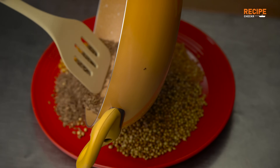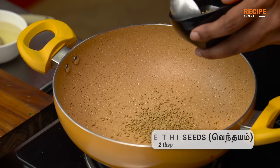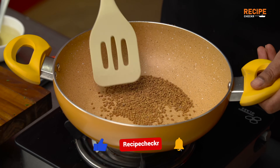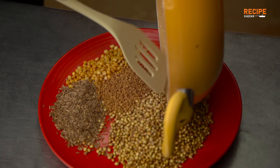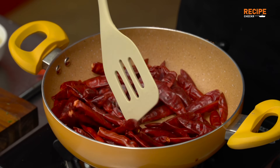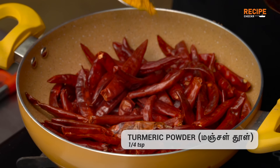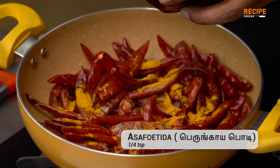We will add the Jeerakum to the whole flavor. Let's add 1 Jeerakum to the whole flavor and come out with it.